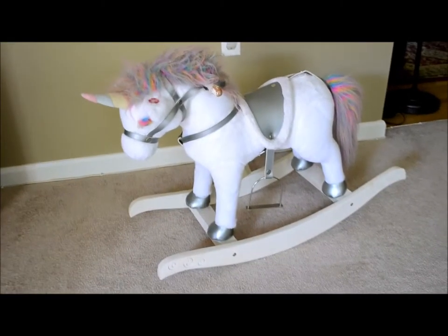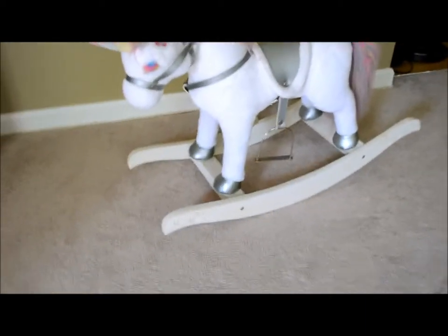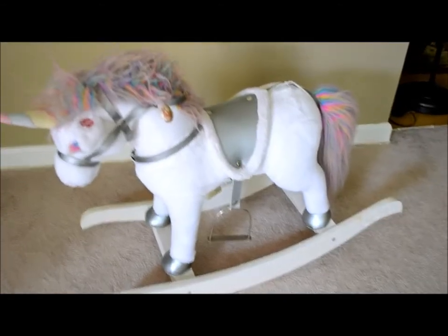This is a video about a unicorn riding toy for children. This one is a rainbow unicorn. It comes on a white or ivory rocking station. It's got a silver saddle with stirrups.